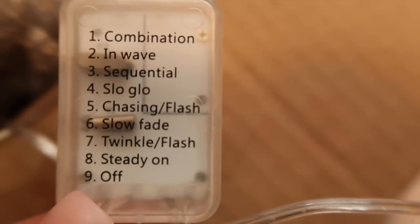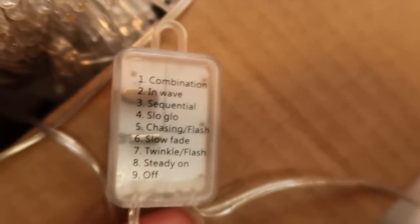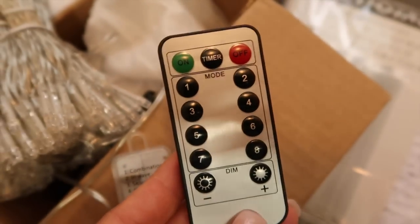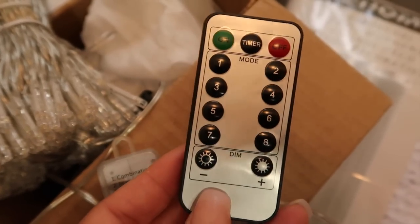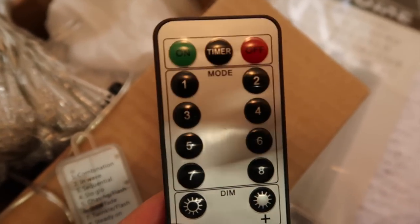None of my string lights around here has 8 different settings — I think they only have 3. So I'm really excited. It comes with a remote, settings 1 through 8. You're able to adjust how bright it is, dim it, and it also has a timer.